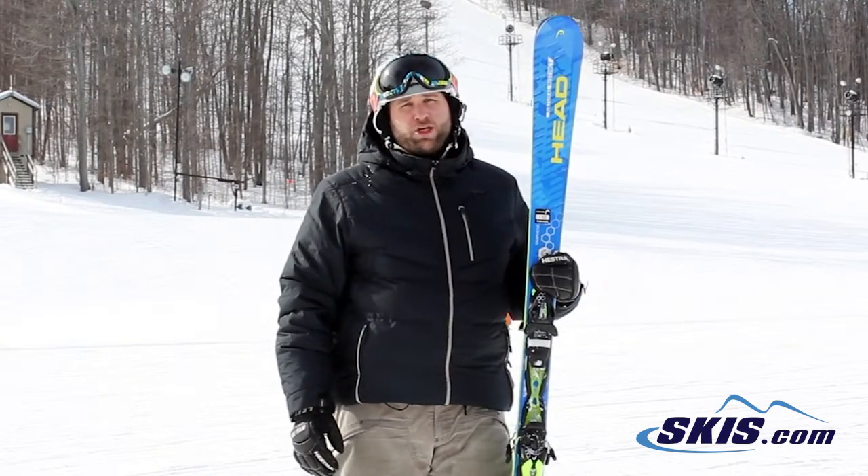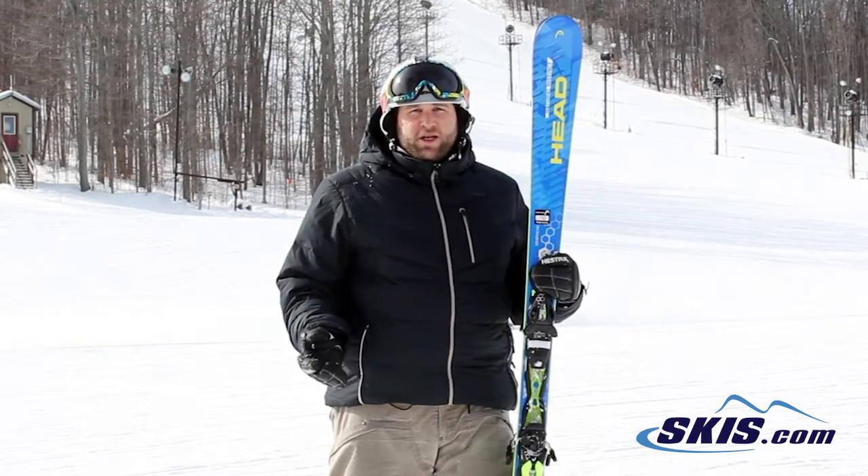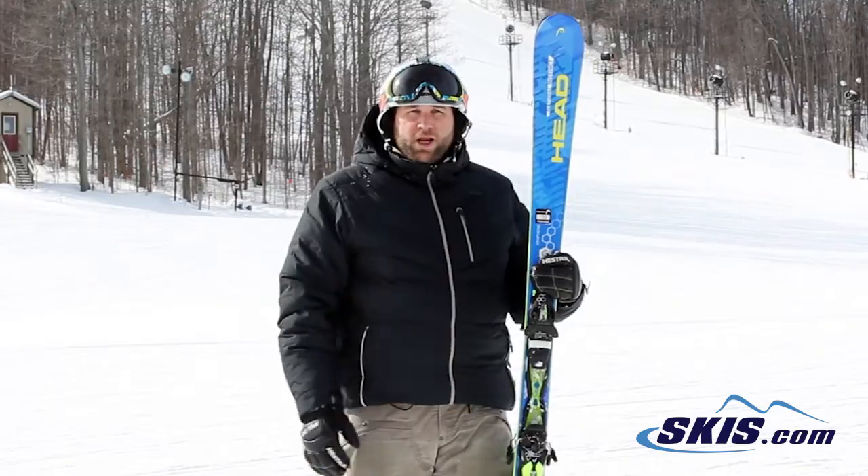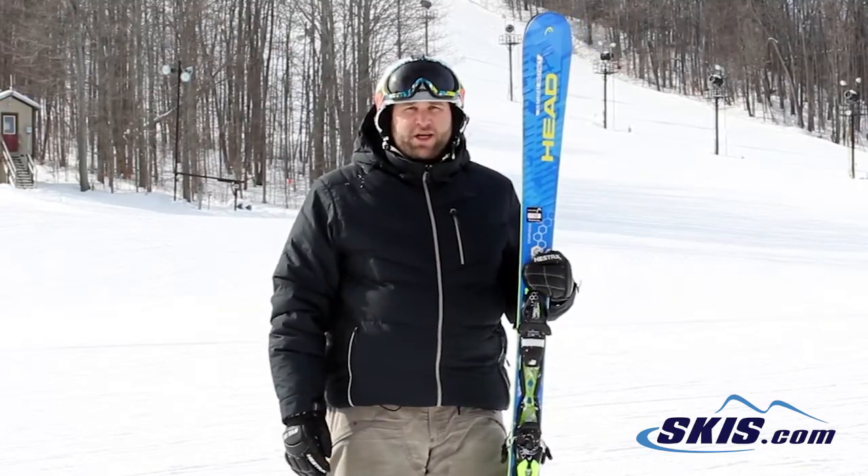Long radius it tended to wash out a little bit, but that's not really where this ski is intended to be used. So if you're a beginner all the way through an intermediate, this Head Natural Instinct would be good for you.